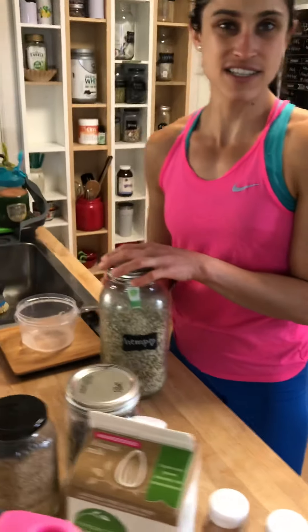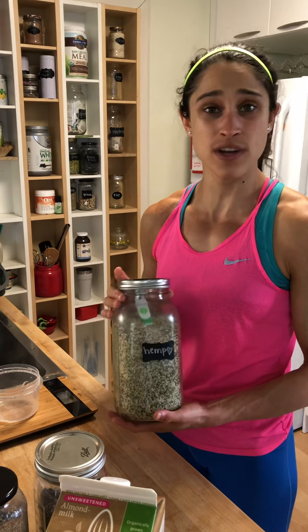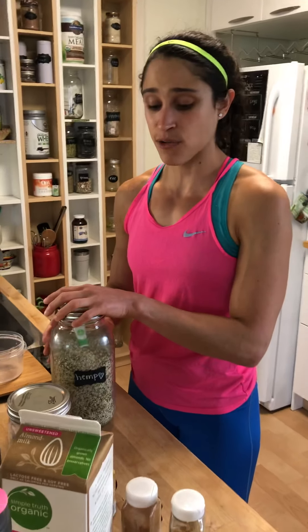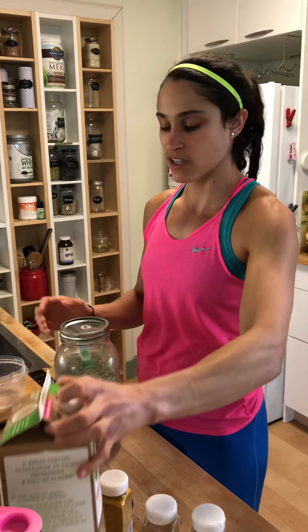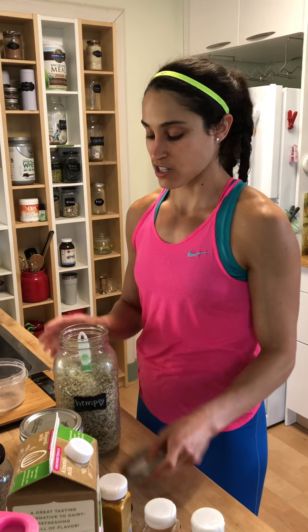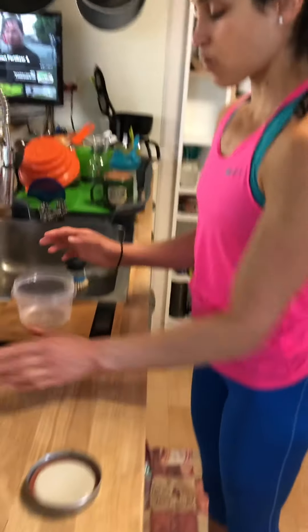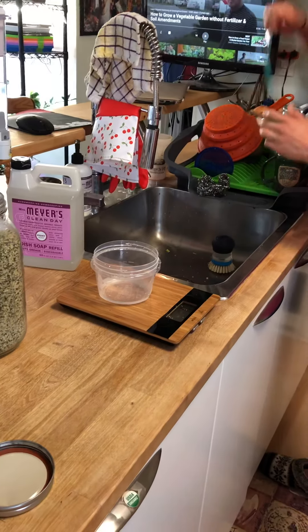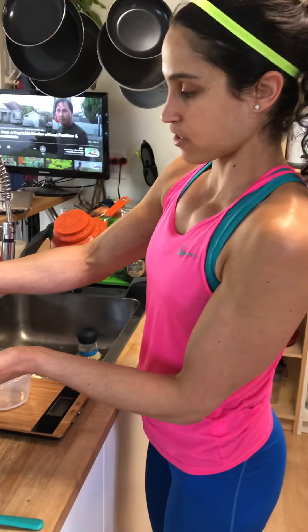First, I have hemp seeds — these are an absolutely wonderful source of fat and protein, and they have a lot of iron and magnesium. Always go with organic; all these ingredients have the USDA organic label. I weigh everything out on my scale. Three tablespoons is a serving of hemp seeds, which is going to be 30 grams.